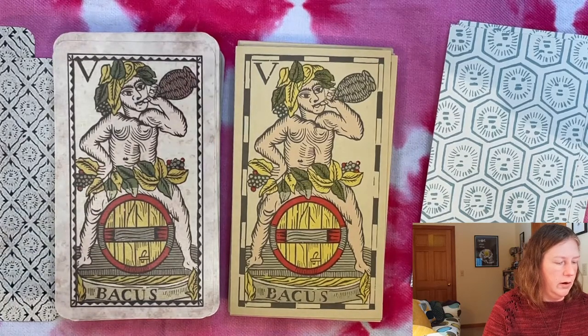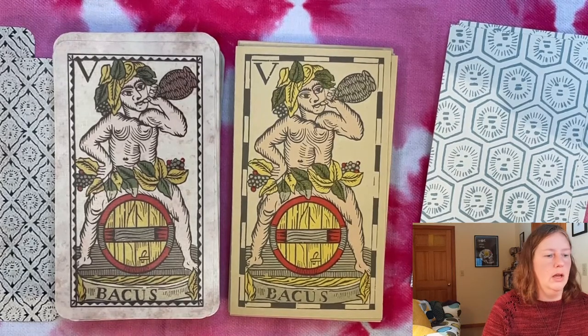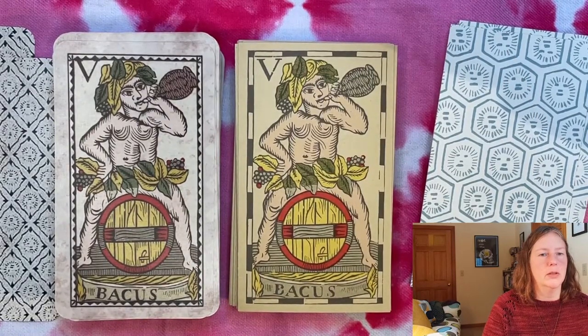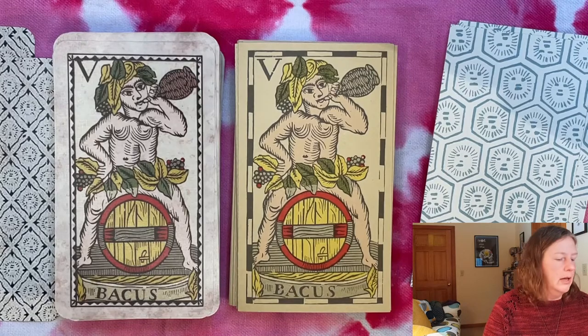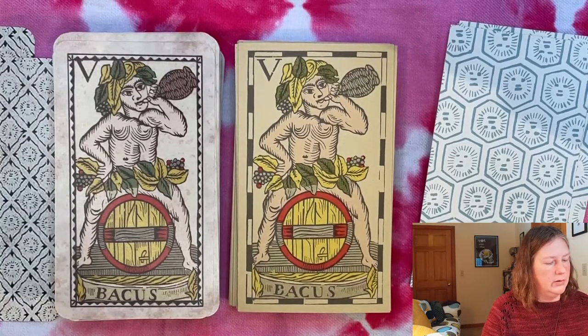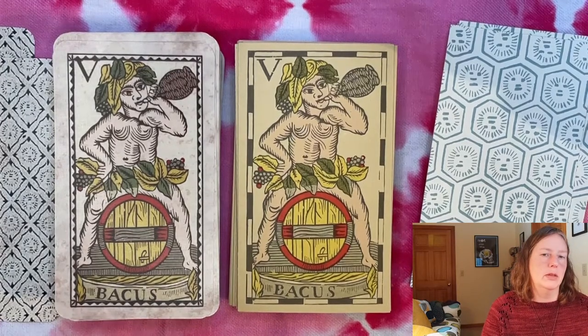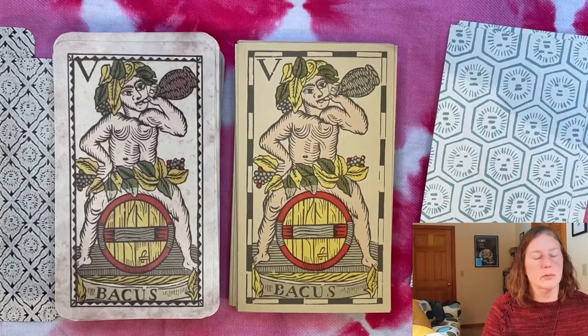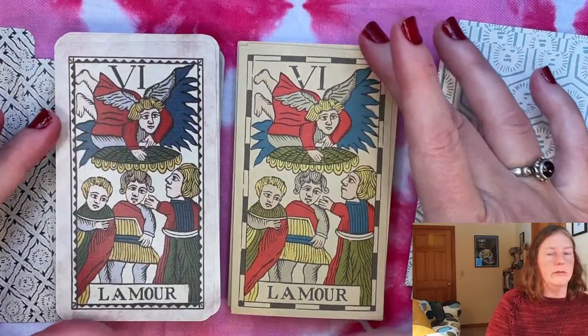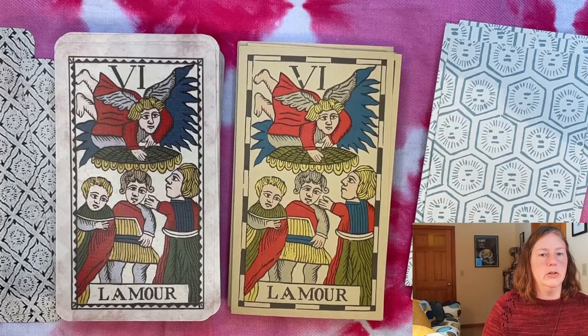Here's Bacchus — our fifth card instead of the Pope or High Priest. We have the god of wine, which puts a very different spin on the idea of someone providing wine in a religious setting versus a pagan god who encourages drinking and revelry. He's astride his barrel of wine right here. Maybe this would be a card about having a good time or letting your hair down — put your comments below on how you would interpret these alternate cards.